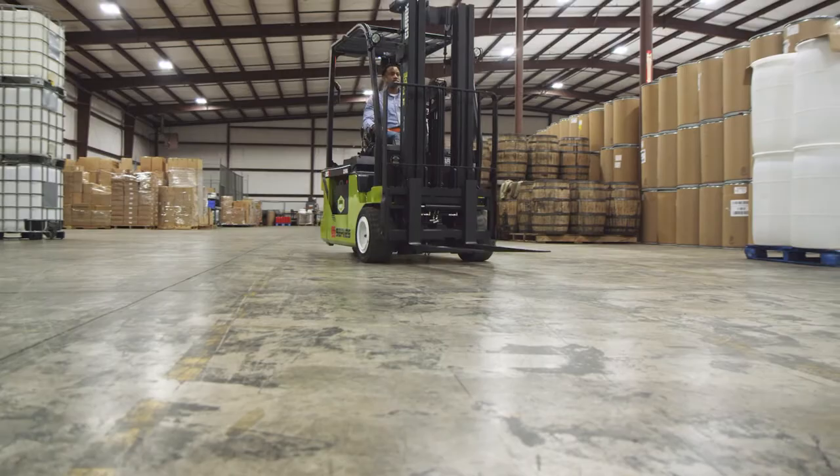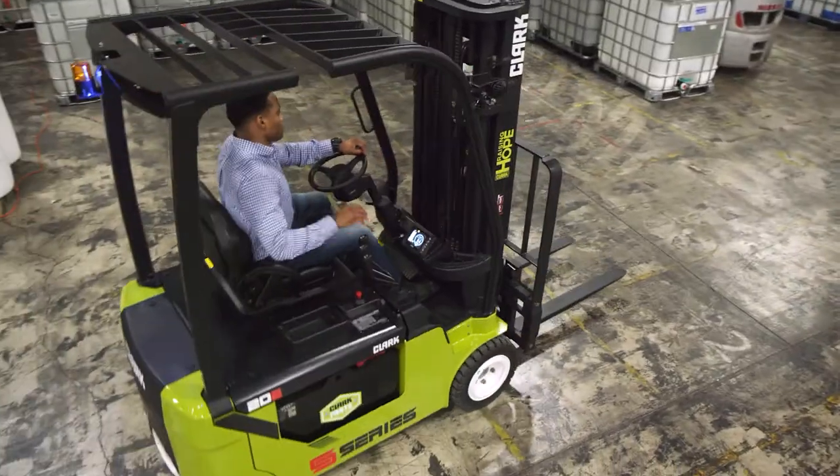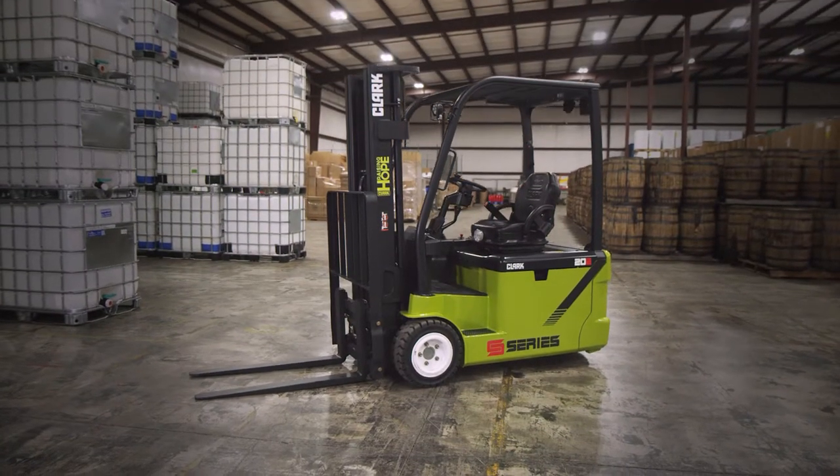In search of an ergonomically focused lift truck that delivers operator comfort and promotes safety, all while delivering power — here's your answer: the Clark S-Series electric three-wheel lift truck.